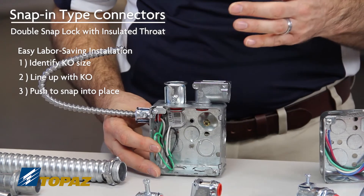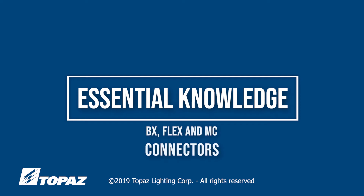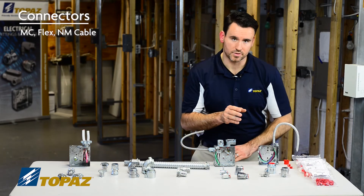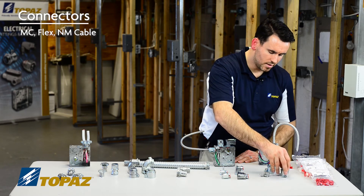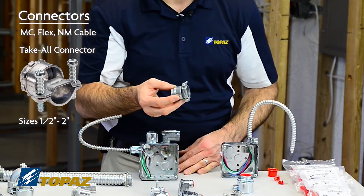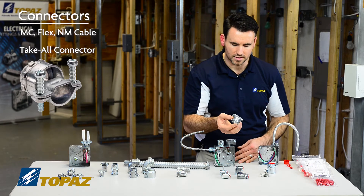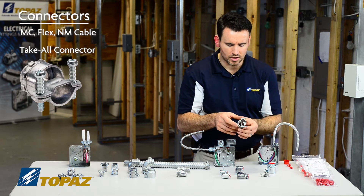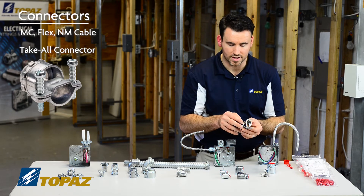The snap-in fittings go in with ease as you saw. The next connectors we're going to talk about are used for MC, flex, and NM cable. This connector here is a take-all fitting. This fitting comes in sizes half inch up to two inches. The unique part is that it can be used for flexible metal conduit, or you can simply reverse the strap and utilize it for Romex NM cable — a very versatile connector for the field.